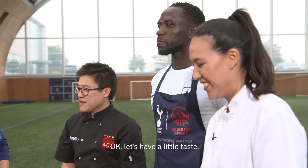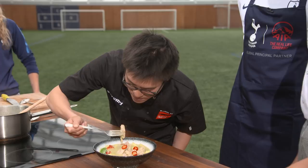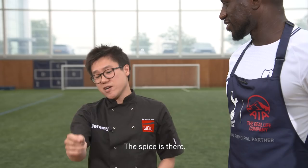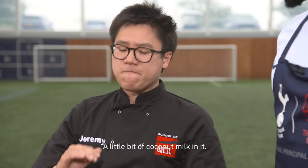Okay let's have a little taste — this is the moment of truth. Looks nice and colourful. Is the chicken cooked? That honestly is bang on — couldn't be better. The spice is there, you've got a balance of sweet, salty from the fish sauce, a little bit of coconut milk — it's perfect. Honestly you've done a great job.